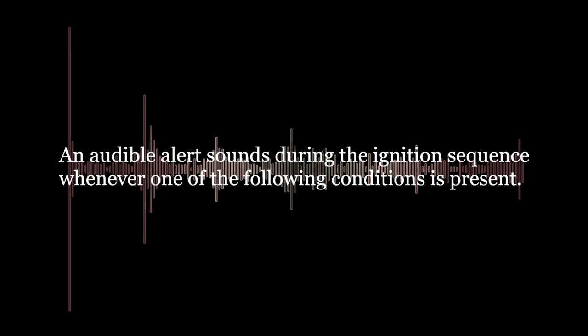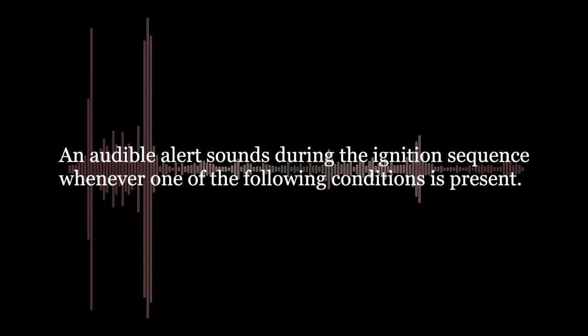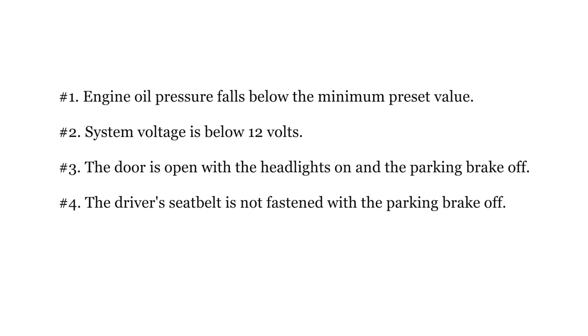An audible alert sounds during the ignition sequence whenever one of the following conditions is present: number one, engine oil pressure falls below the minimum preset value; number two, system voltage is below 12 volts; number three, the door is open with the headlights on and the parking brake off; number four, the driver's seat belt is not fastened with the parking brake off; number five, the outside temperature is below 35 degrees Fahrenheit.